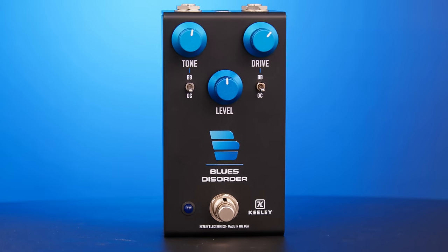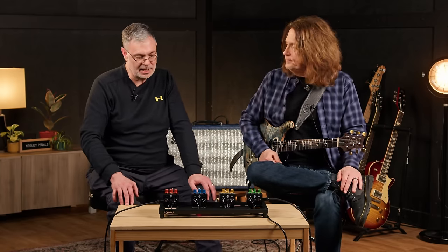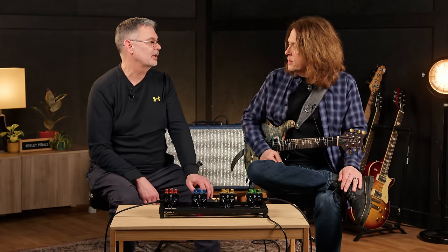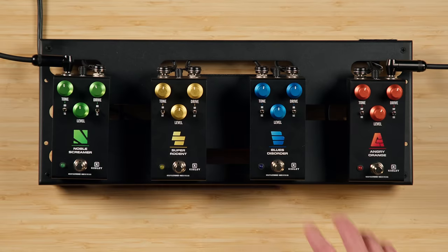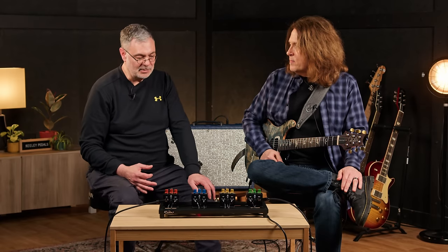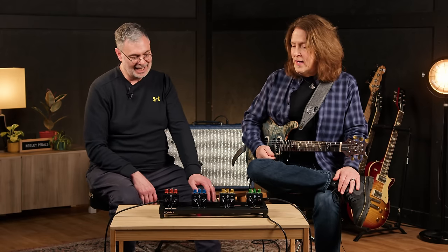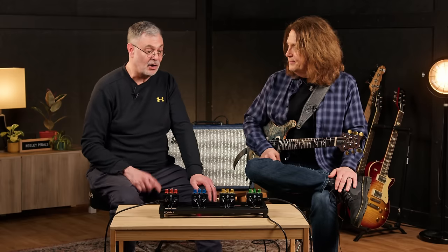Next up — the Blues Disorder. I wanted to put together two of the most popular classic sounds, and that immediately takes you to the Blues Breaker — like the King of Tone or the Morning Glory — and then the classic OCD. I put both pedals in there, figuring I'd have guys that want the lower-gain, more amp-like response with very subtle compression. The Blues Breaker happens to be the soft-clipping unit. The OCD has a lot of op-amp clipping and a real strong push in the mid-range, which separates it from the Blues Breaker completely.